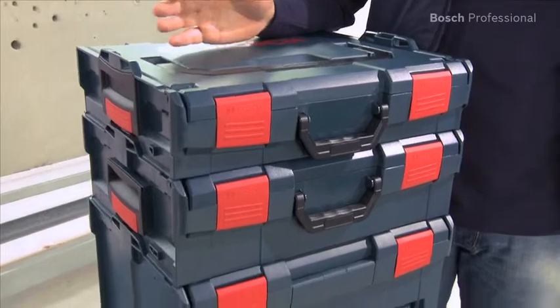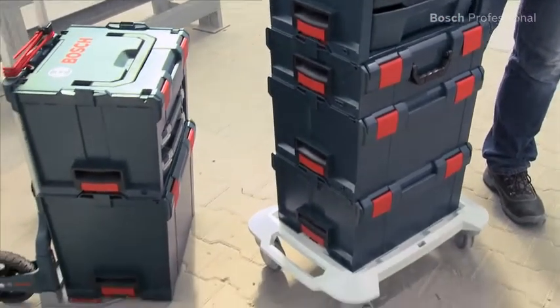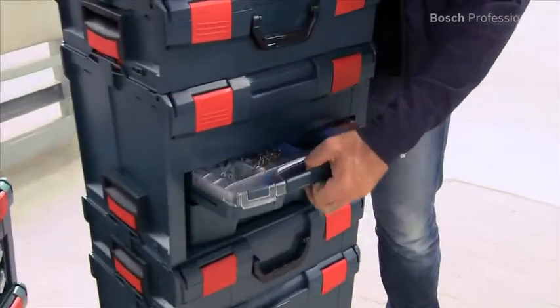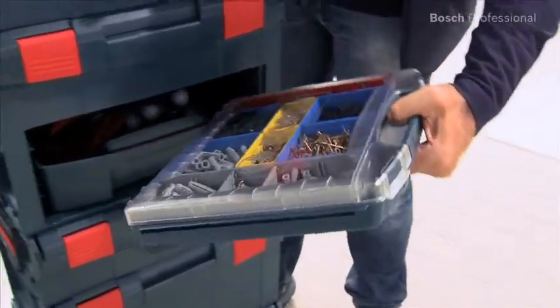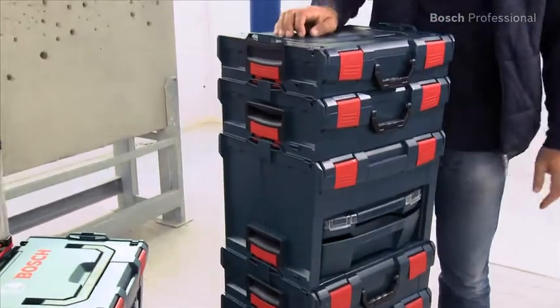The LS-Box is fully compatible with all standard L-Boxes, and of course it also fits on the caddy and the L-Box roller. The front compartments are freely accessible at all times, enabling you to quickly and easily remove the i-Boxes whenever you like, even when the LS-Box is clicked together with other L-Boxes.